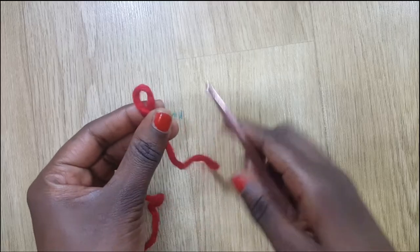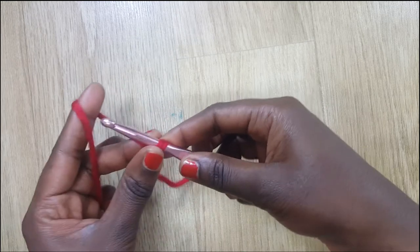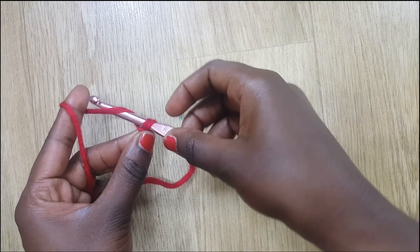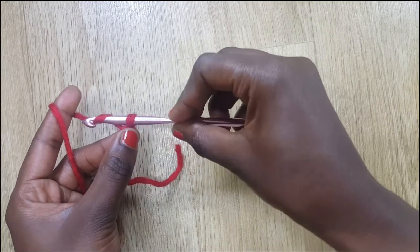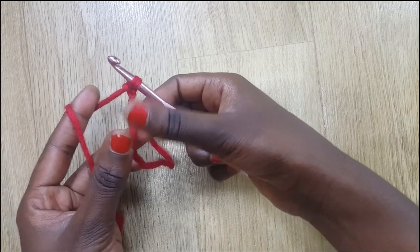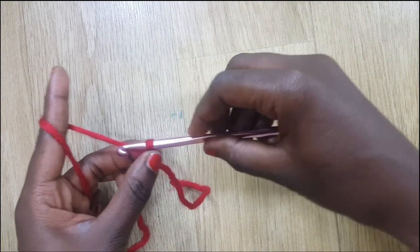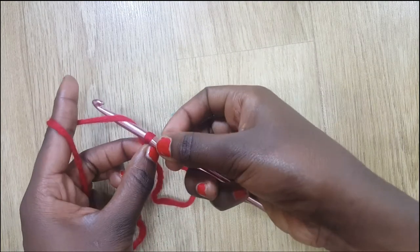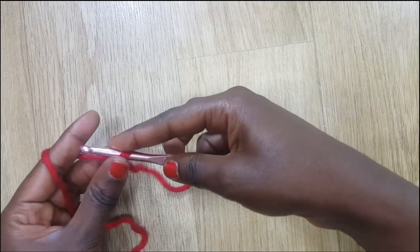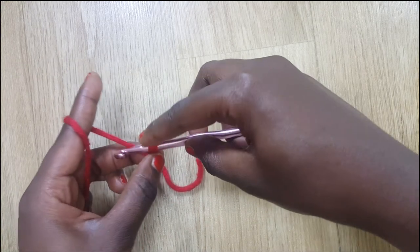Right after doing my slip knot I'm going to chain 50 stitches. I move my hook forwards, go up a little bit, turn my hook to face down, and move backwards. I'm holding what I'm crocheting with this finger and this finger, and letting my yarn hang on this finger. Please check my previous videos on how to chain.